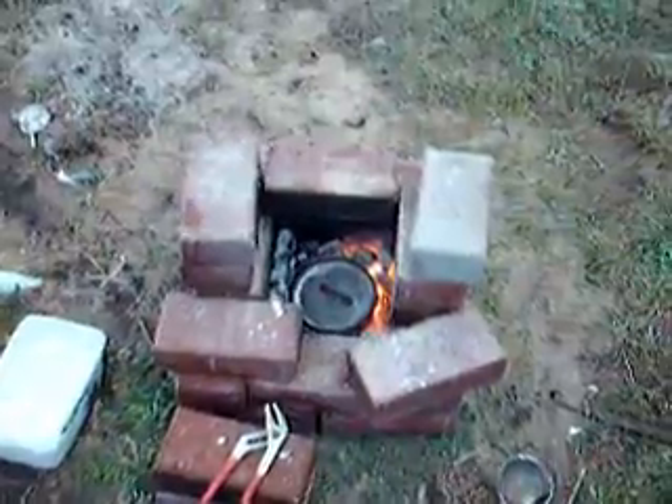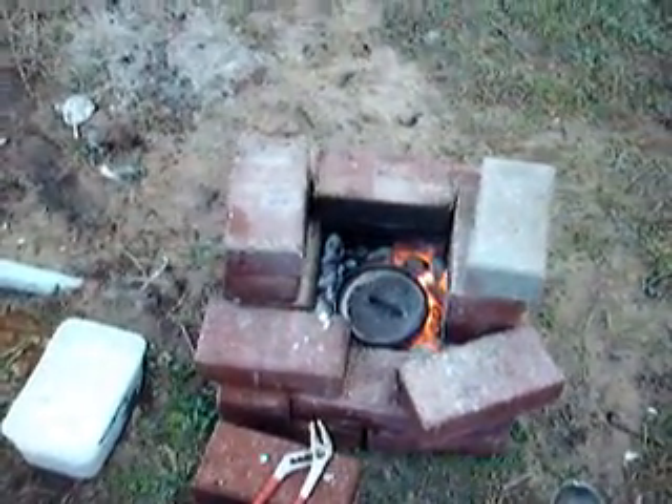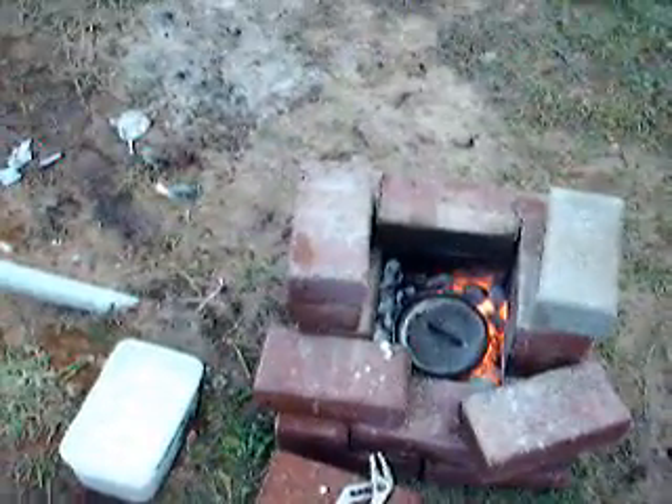We have a kettle full of melted aluminum — a metal smelter getting ready to be poured. The first experiment with aluminum cans didn't work so good, so I upgraded to a different kind of aluminum.